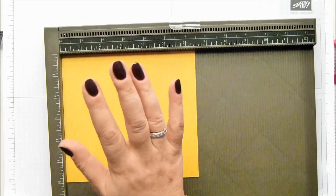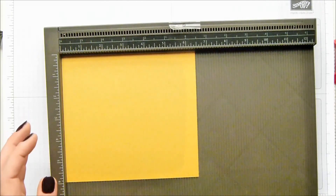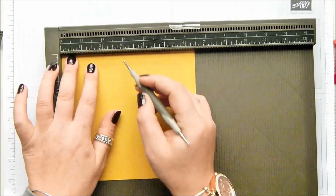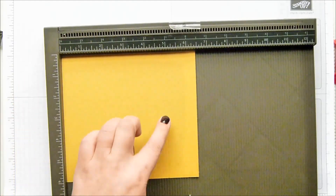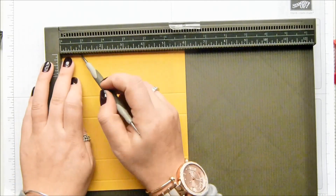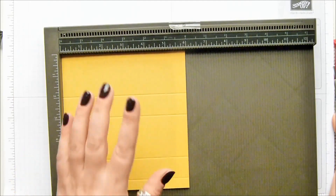With your long side at the top — so this is your six and a half inch side, your sixteen point five centimeter side — score it at two, three, five, and six inches, which is five, seven and a half, twelve and a half, and fifteen centimeters. Then turn it round and score it at one and five inches, which is two and a half and twelve and a half centimeters.